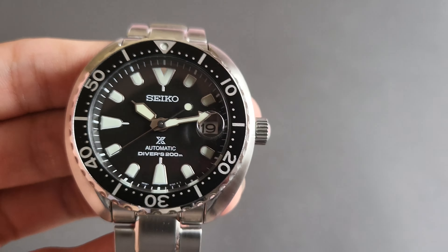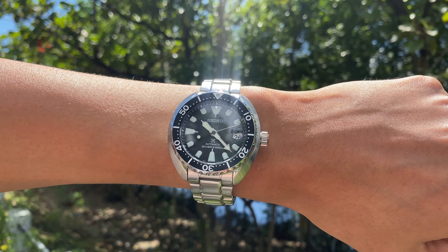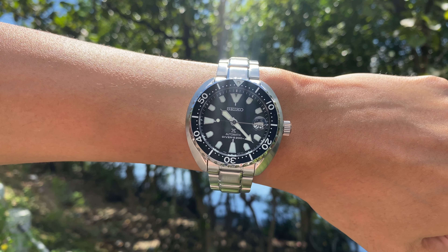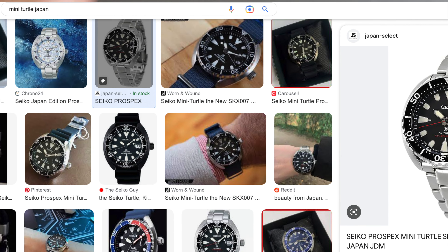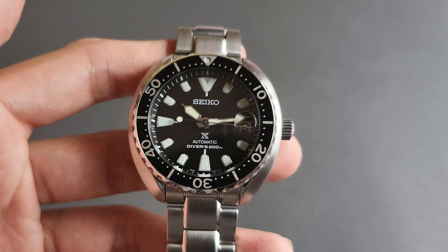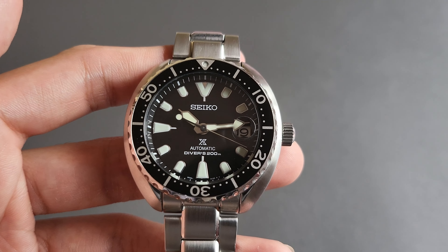This is not the made-in-Japan version. This one right now is discontinued, although there is a new one which you can only buy in Japan. I believe it has the second hand with the red — it's basically the same watch with those little changes. But I like this one more. It's cleaner, it's plain, and you just can't pour over this color.